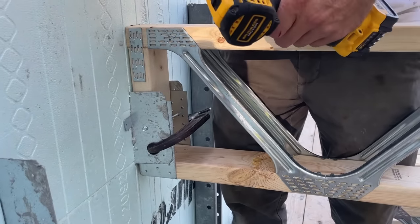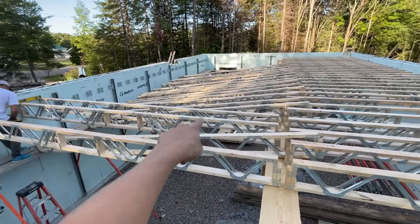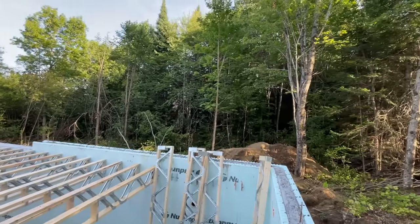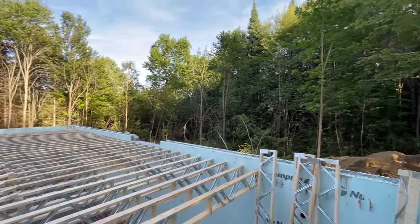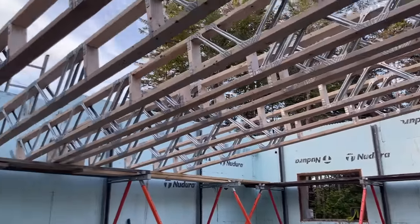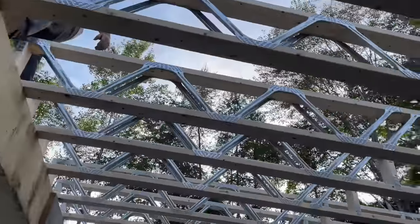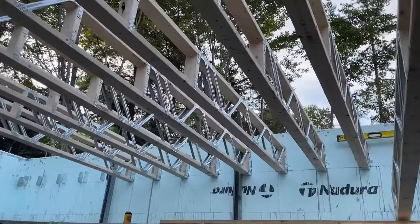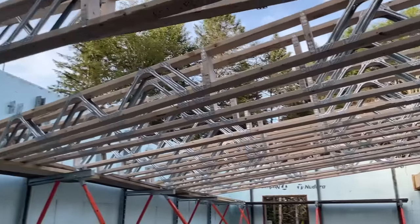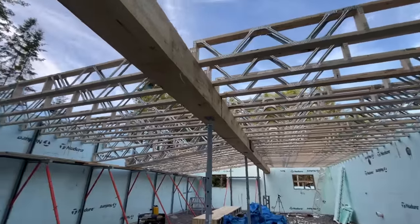That was quick. Those are all the 12-footers, and this side is the 16-footers. Check out that view. It is 6:30 at night. I've been putting saddles on. Brandon's been installing the joists. It's coming along.